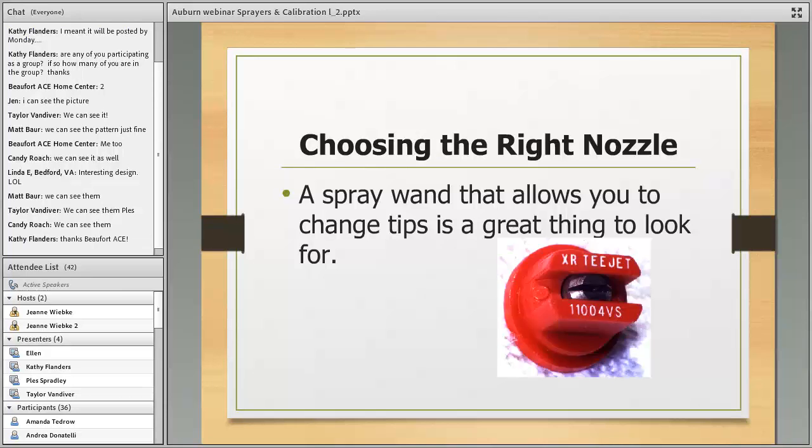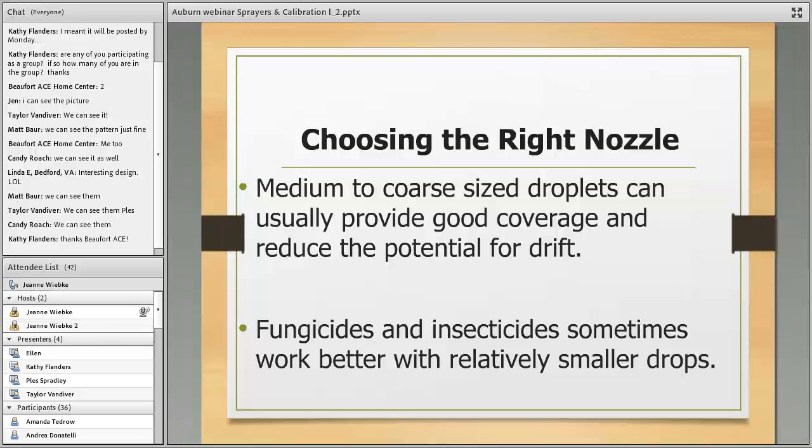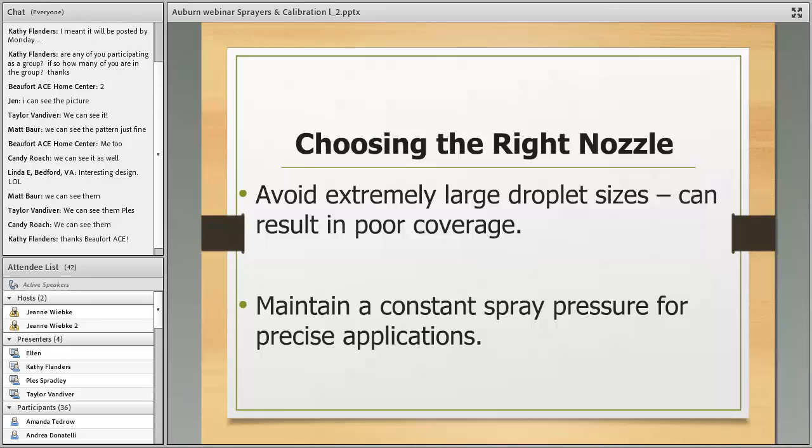Medium to coarse sized droplets usually provide good coverage and reduce the potential for drift. Coarse is a relative term — a coarse droplet for spray is actually a pretty small drop. What you really want to avoid is that real fine mist. If you're using a cone sprayer adjusted almost all the way down, avoid that — it's just going to drift. Sometimes insecticides and fungicides work better with a relatively smaller drop, since you're really looking for good coverage with those.